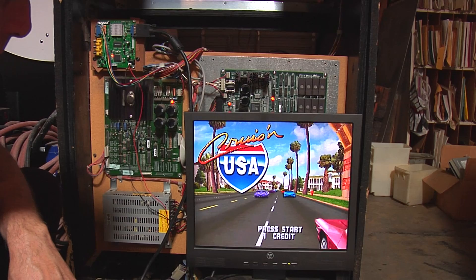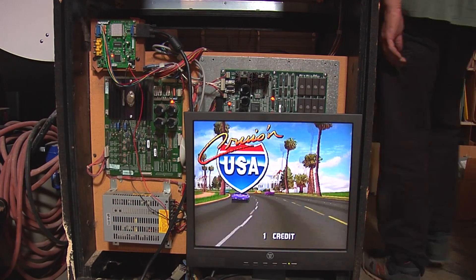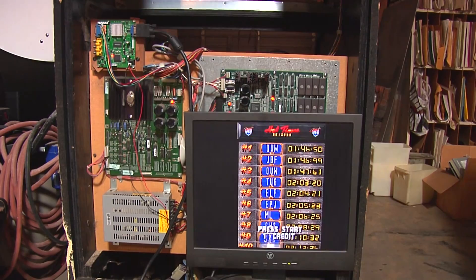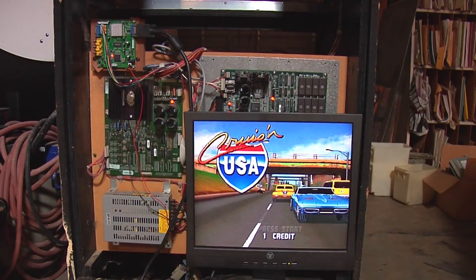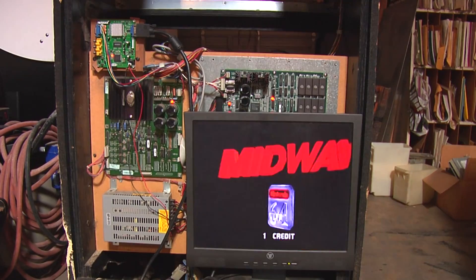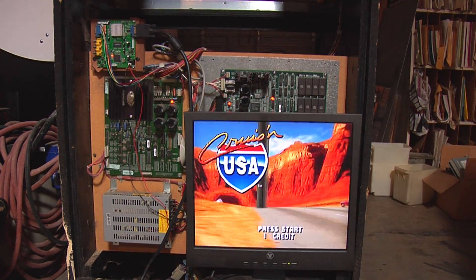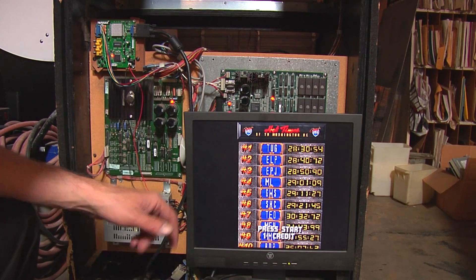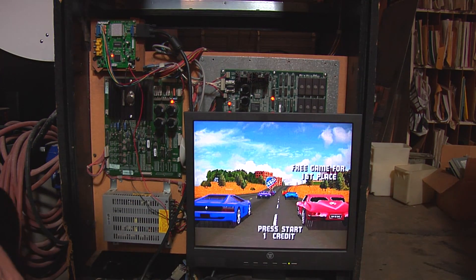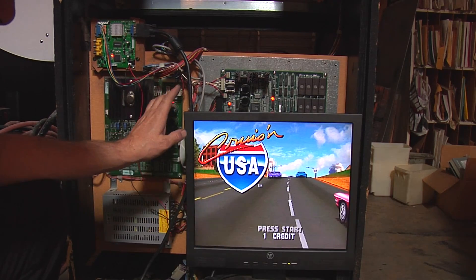Let's do a little time-lapse here. Alright, there you go — did another little time-lapse. You can see the blacks are still black and the color levels are still good. So hopefully that helps somebody trying to hook one of these converter boards up on a medium res game.